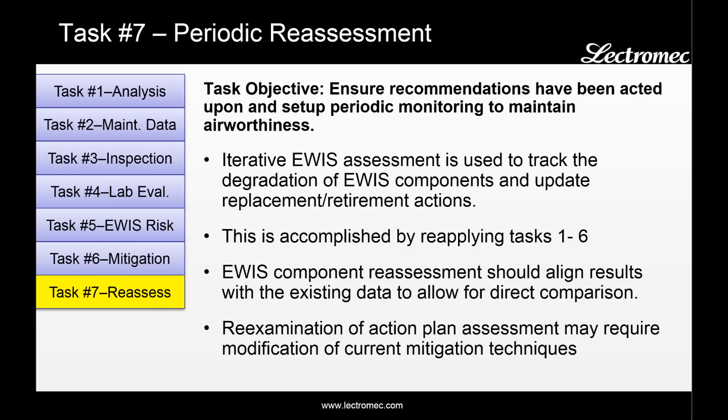Lastly, task seven is the periodic reassessment of the aircraft. In order to ensure that the recommendations have been acted upon, monitoring is set up to maintain aircraft airworthiness. This is an iterative EWIS assessment used to track the degradation of EWIS components and update any sort of replacement or retirement actions. This is done by going back through tasks one through six, but given that information has already been gathered, it should be a far more rapid process. Based on the outcome of the degradation assessment, changes may need to be made for aircraft sustainment.